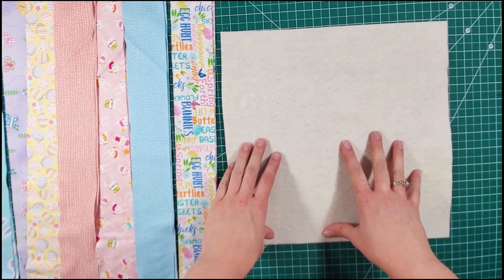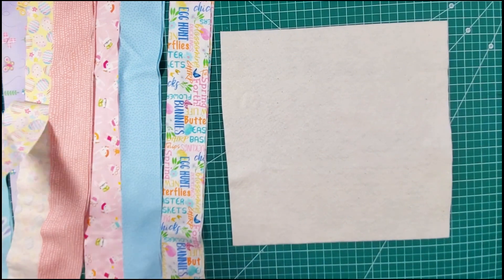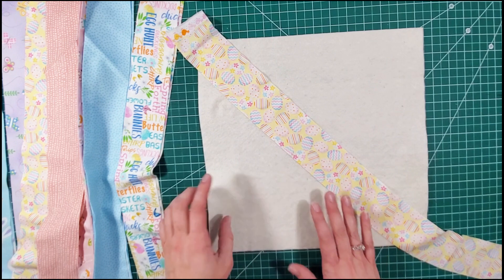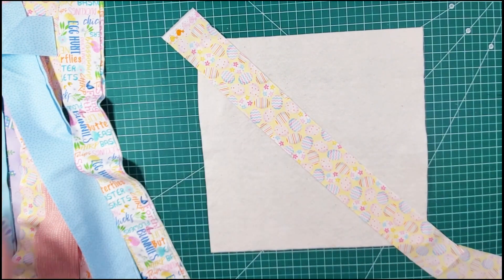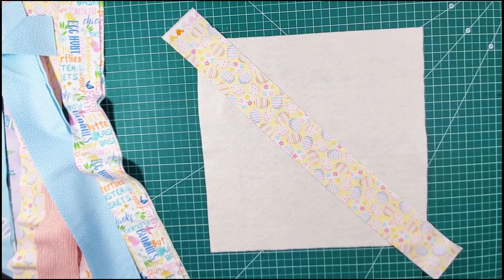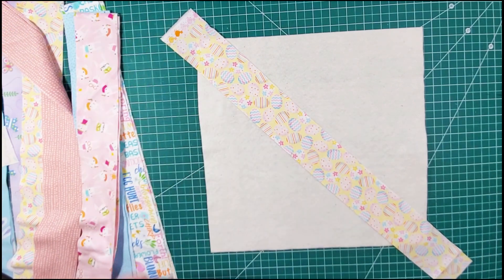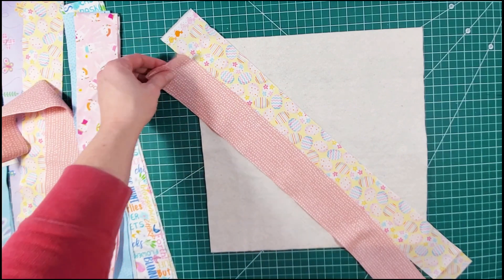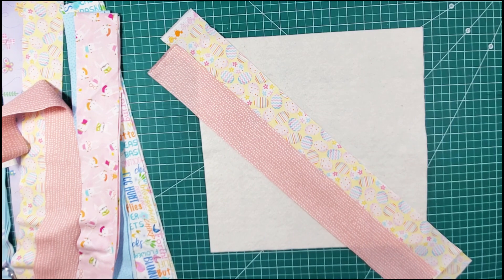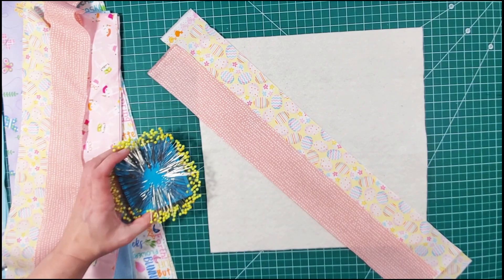We have our 13 and a half inch square of batting, and to start we're going to choose whichever fabric we like. I'm going to do the Easter eggs and put it corner to corner — that's going to be our first strip on our quilted pillowcase. It does not have to be perfect or precise. I'm just going to snip the end off with my shears, then choose another one to go next to that. I think the pink will look really cute, so I'll lay it down, guesstimate where the end is, and give it a little snip.